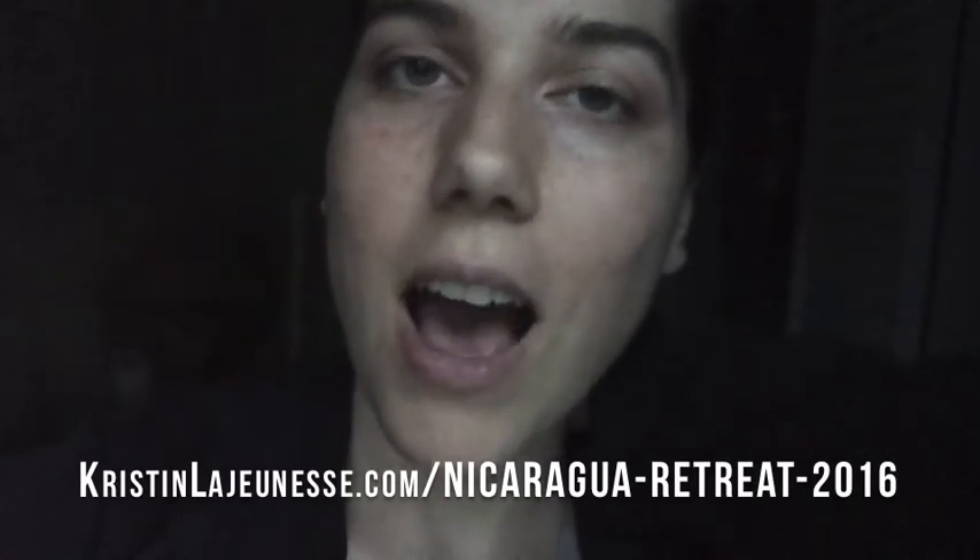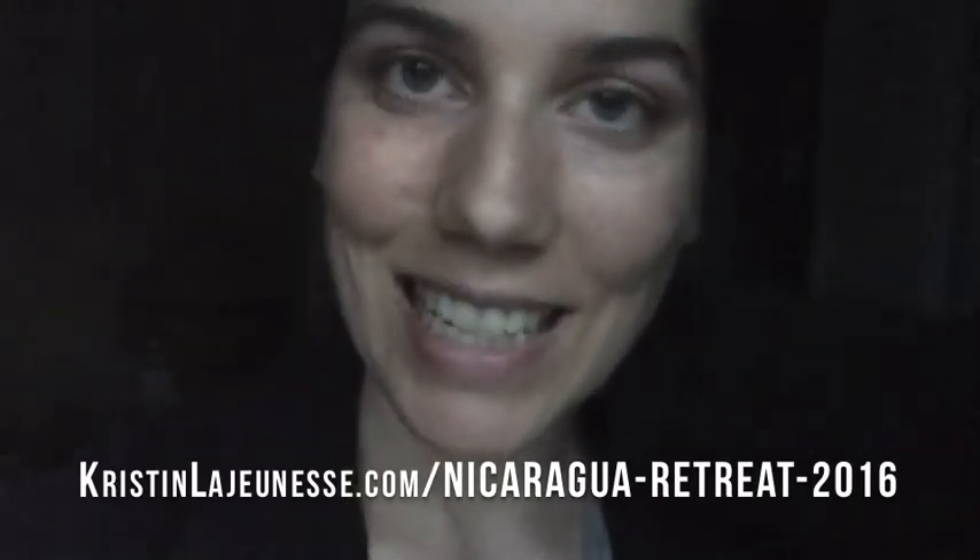I'm also excited because I finally launched the web pages with information for my Nicaragua retreat that I'm co-hosting in February on Little Corn Island. Tomorrow I'm going to make an intro video with more details, but if you want to meet me in Nicaragua for a 'Design Your Life' retreat and yoga getaway, check out kristenelaginess.com/nicaraguaretreat2016.